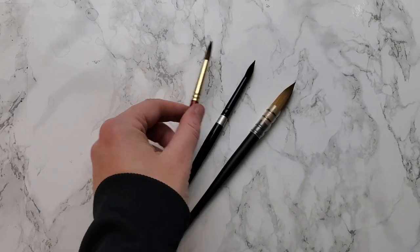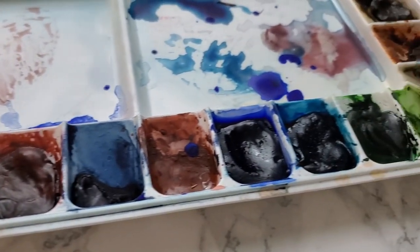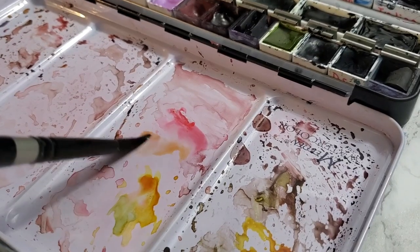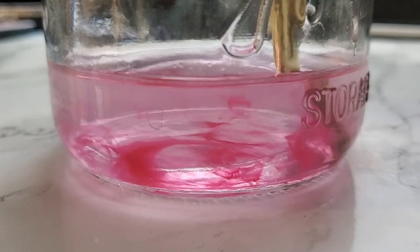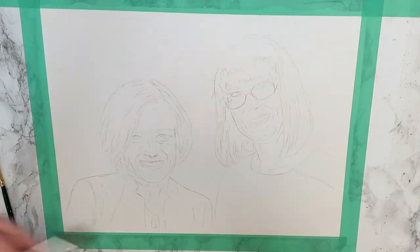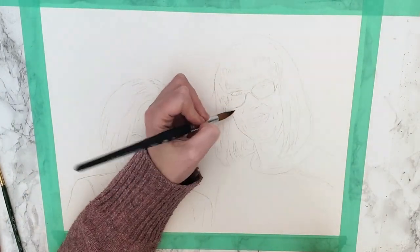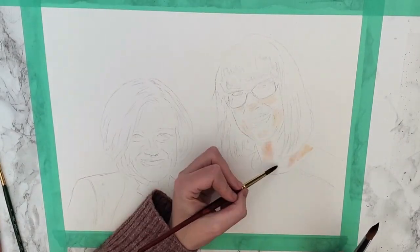First I got my brushes and then my paint palette, and next I started mixing the colors I needed — and couldn't forget the water. During the time-lapse I'm going to try and explain the steps the best I can, even though everything is going super speedy, just to fit such a detailed painting into such a short amount of time.